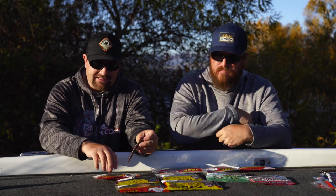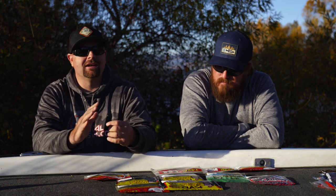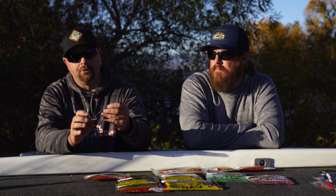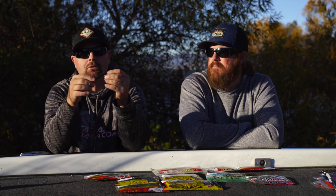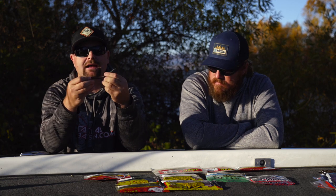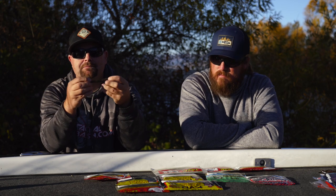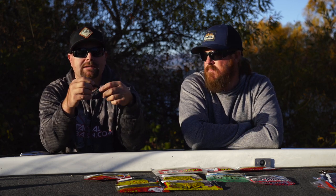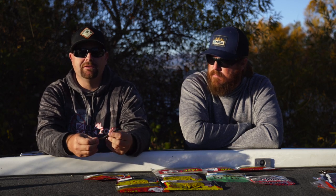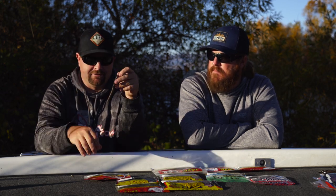The next bait is the Big Bite Bait Wacky Stick. What's cool about this bait — there are a lot of stick baits on the market — but this is the first one I've seen where they actually pour an O-ring right in the mold. So you have an O-ring in the bait that you can hook through and wacky rig it. You don't need a wacky rigger tool or your own O-rings. Just hook your hook through it and you have your stick bait wacky rigged. You can also Texas rig it. Lower price point than some other stick baits, making it great for pond fishermen and bank fishermen who don't want to lose a lot of expensive baits — a really innovative feature from Big Bite Baits.